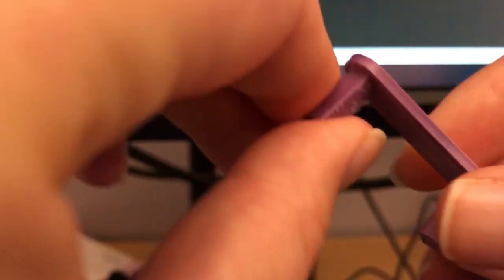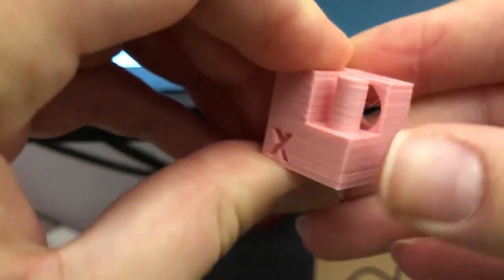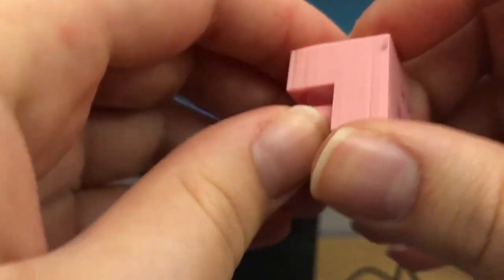You might be wondering: after reducing my temperature that much, does it affect layer adhesion? I don't have any scientific methods to test it, but from what I can tell it still takes the same amount of pressure to break these prints compared to the V6. It takes quite a bit of effort to break them, and I haven't managed to break any on either the V6 or the Volcano — to my hands it feels the same.